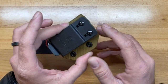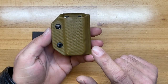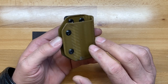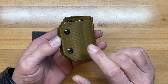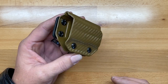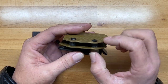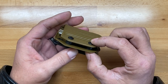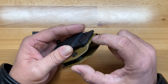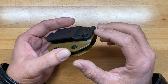These are made by Clip & Carry and they come in a variety of colors: black, black carbon, red carbon, orange carbon, and this coyote tan version. They're pretty well constructed too — they have rubber mounts for the spacers and screws that hold those together, and rubber cushioning washers in between the clip and the case itself.